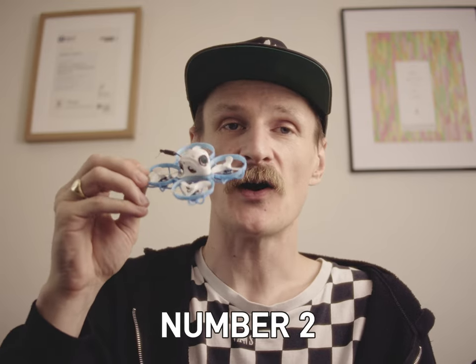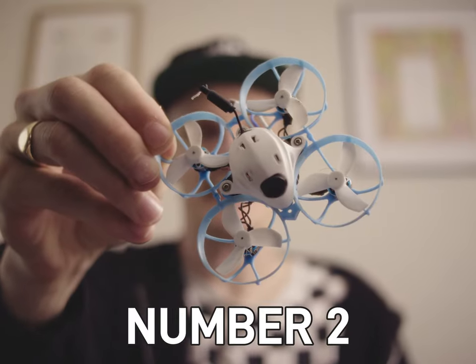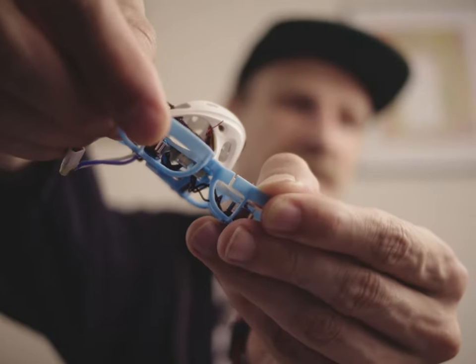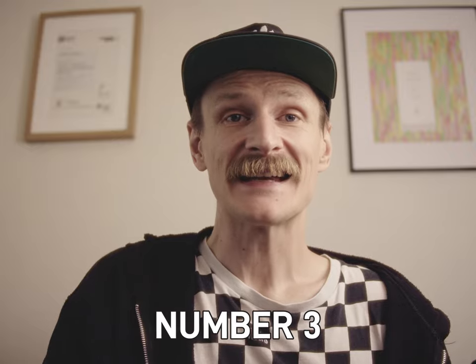Next up: start off with a Mini Whoop like this. This is the BetterFPV Meteor 65 Pro. Joshua Bardwell doesn't actually recommend this one because the props are heavy, but I quite like it. Fly it around the house. If you're flying around people, this is quiet and it's not going to hurt if it hits you or other people. It's basically a toy compared to something like this, which is going to hurt — I've already flown this into a mate. Sorry, Frank.